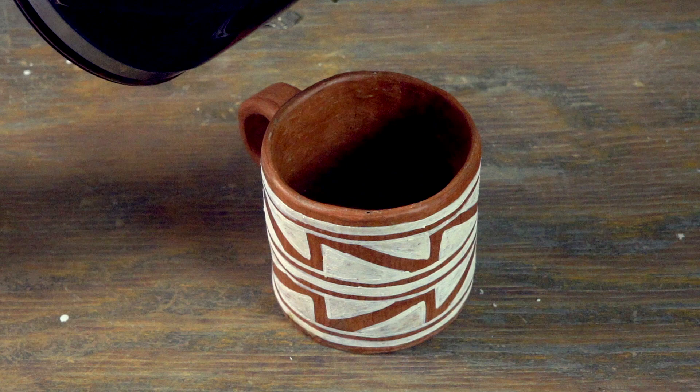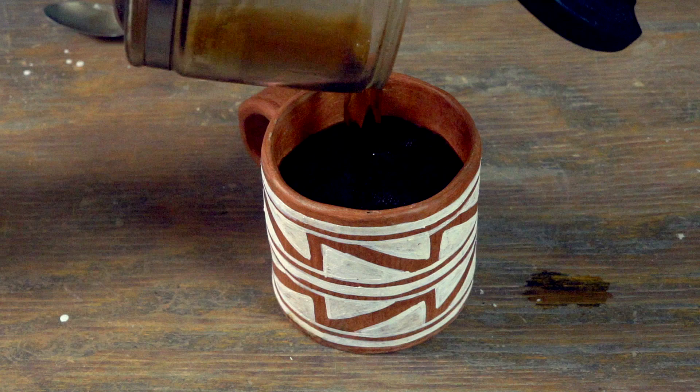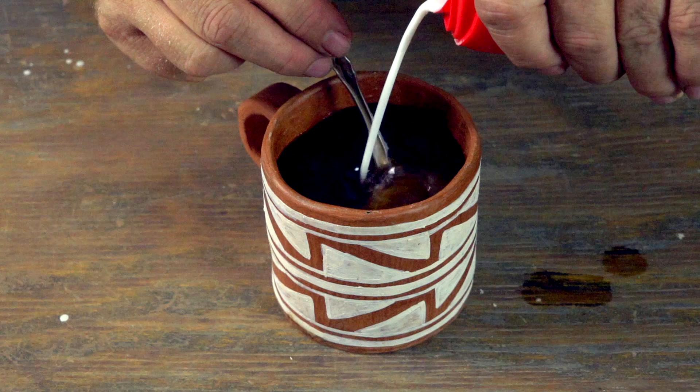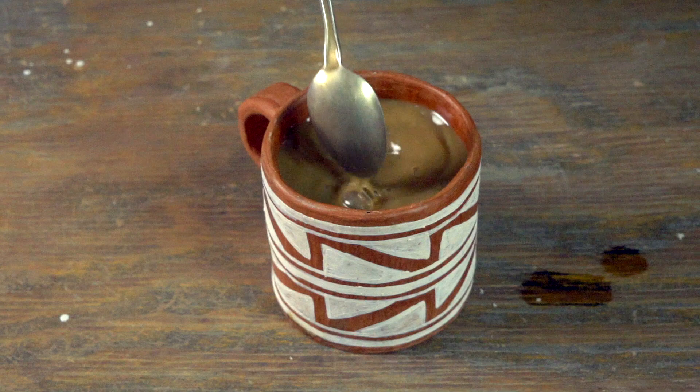The moment of truth — I'm actually going to pour coffee in it with some creamer, mix it up, and drink some of it. I'm also going to let it sit a while to make sure it's not seeping through — I want to show that it's sealed fairly well.